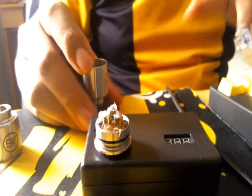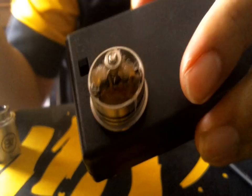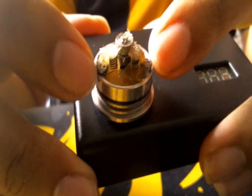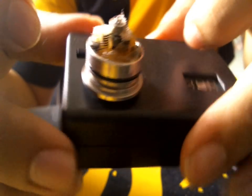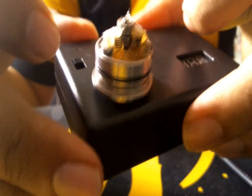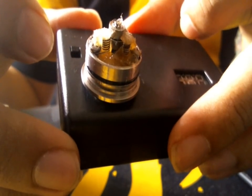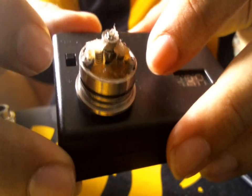You can see the build in here. I'm not going to rebuild this because I'm really crappy at building coils, but you get the point. It's kind of like a center post with two negative screws and two vertical coils. This is my third vertical coil build — it's not the best build in the world, but it's okay. I've got 28 gauge Kanthal in there, five wraps each, so I get about 0.5 to 0.6 ohms.